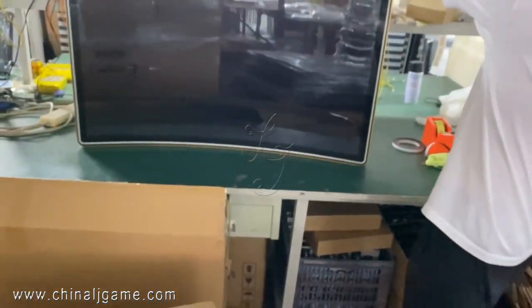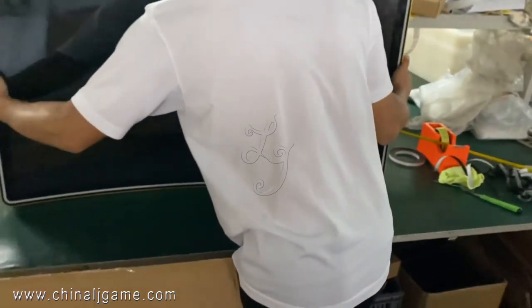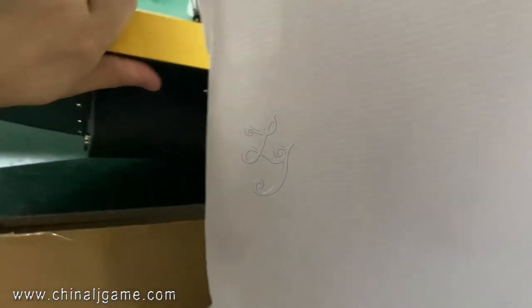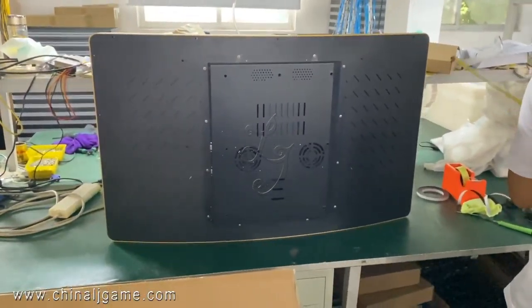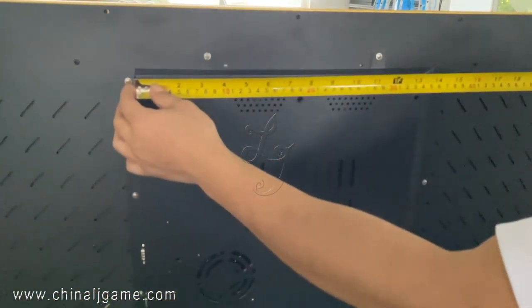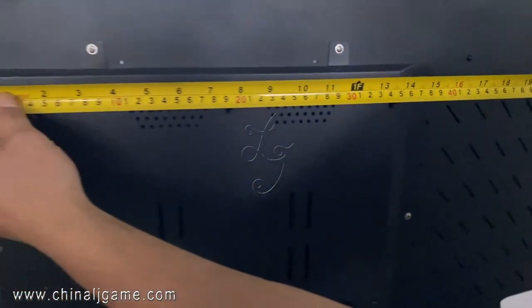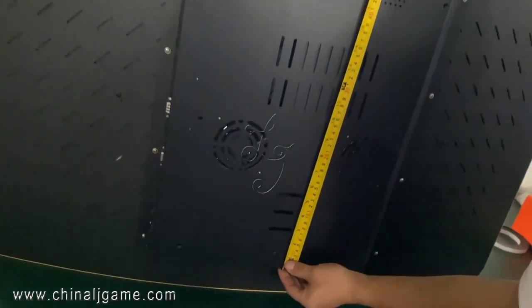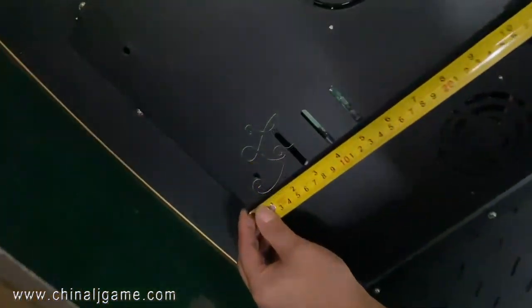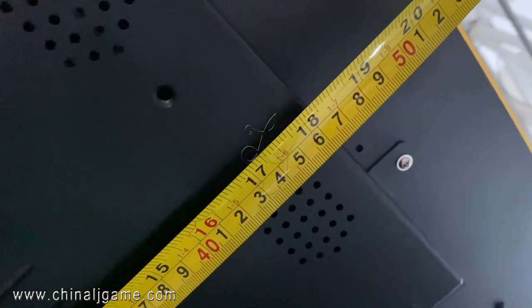Then I'll back the bottom. Look at the back. Then I'll back the top here. See, this is the sizes. This is for the sun and the sun has it in here. So here, 46.5.